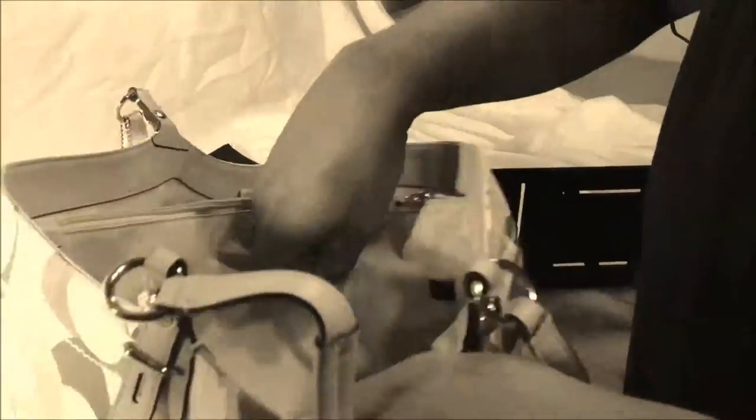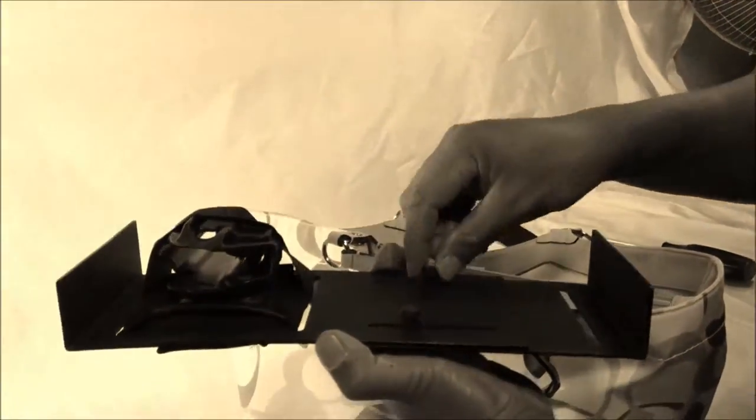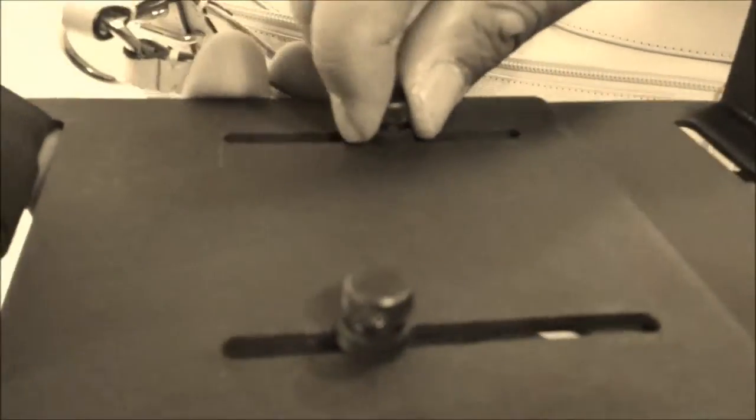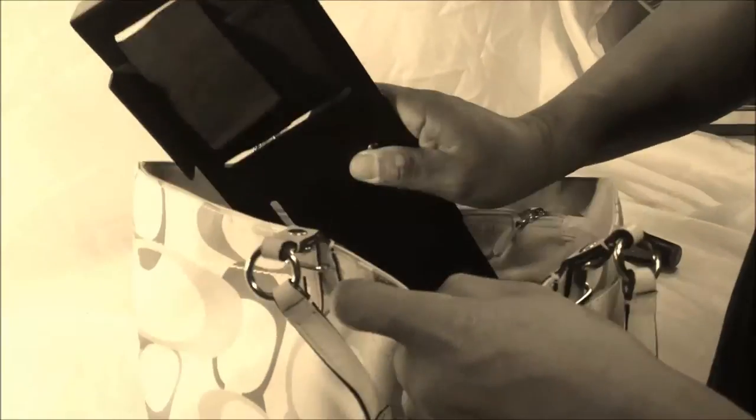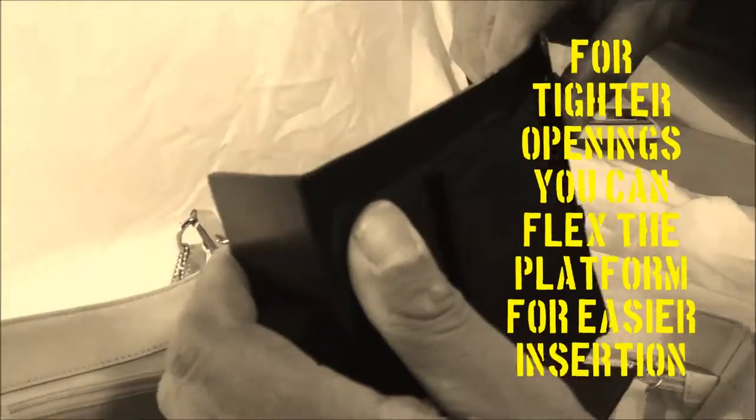Again, putting it into the purse — it's the same method. We're going to find the puck, the spot that we want. We're going to loosen up our thumb bolts so that they're hand-tightened and can slide. We're going to mount this in, and if you need to, this is a flexible piece that can actually flex to move into your purse. In this case it's a nice wide opening, so I'm going to slide this in.